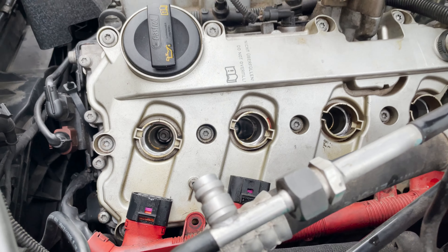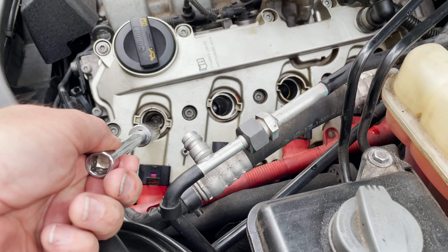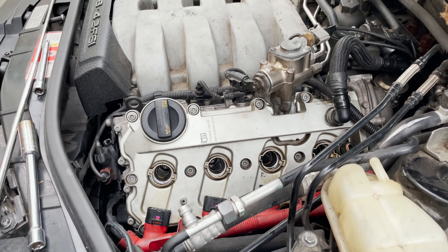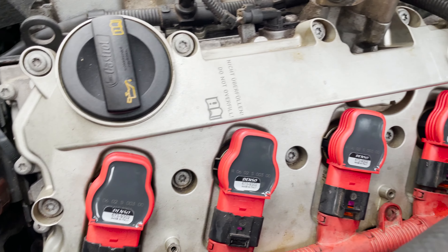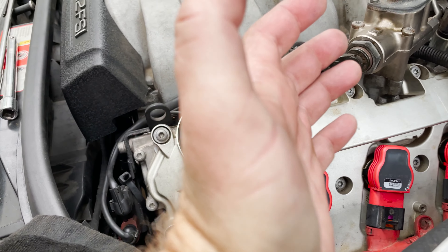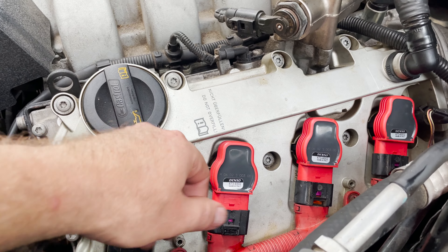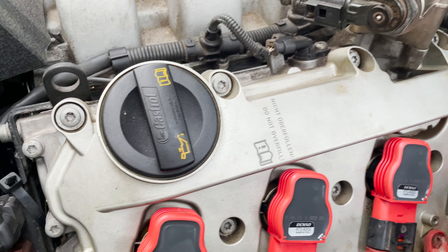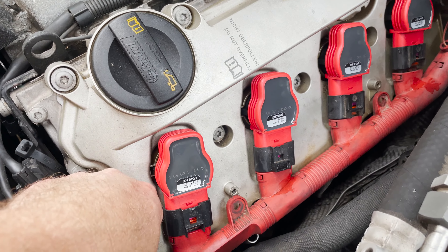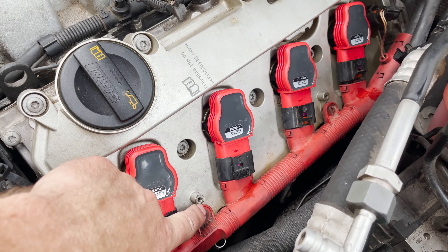I got the new spark plugs in. I'm using just the extension and socket to hand-tighten them first, then make them snug with a wrench — not a lot of torque. I got the new coils in too. Use the palm of your hand around the thumb and press until it can't go any further — you'll feel it slip into place securely. After that, slide the wire harness back onto each of the ignition coils and screw it into place.